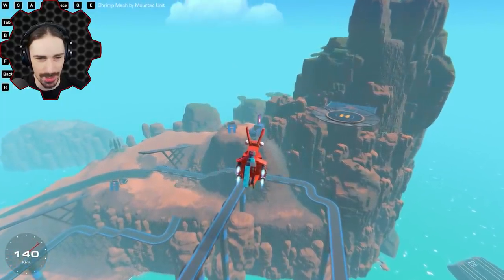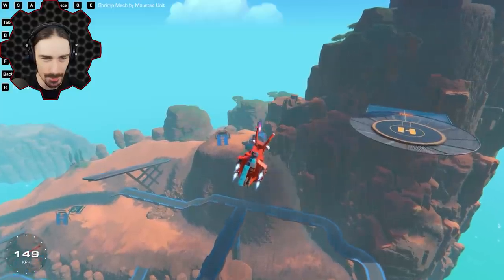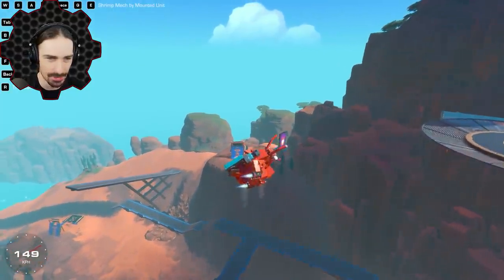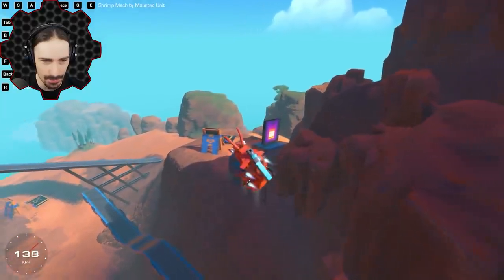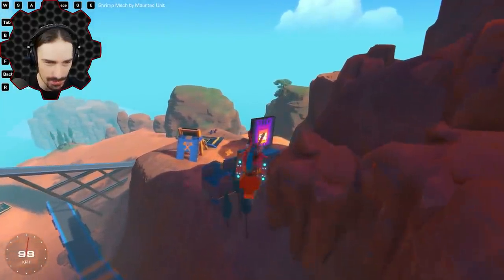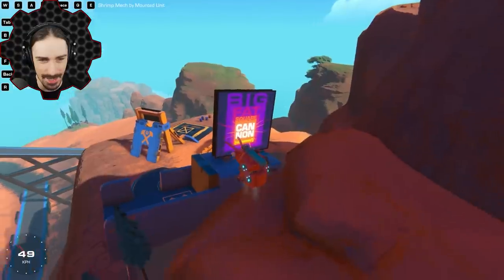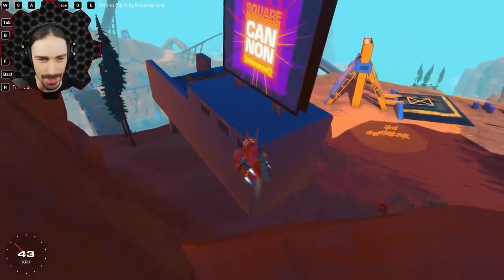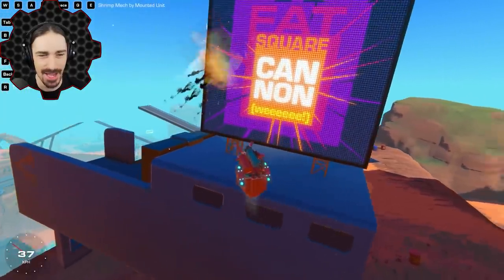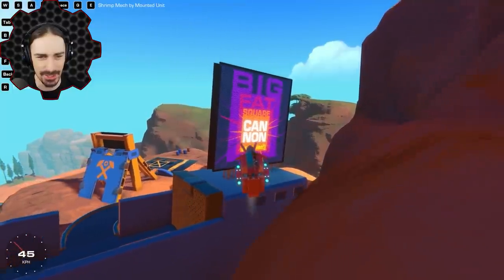Let me try to drive this thing over and hit something. The backpack-mounted cannon is a little bit awkward to aim, but I want to try to hit this sign — the big fat square cannon sign over here. I got to lean forward. There we go — nailed it, a hundred percent accuracy.